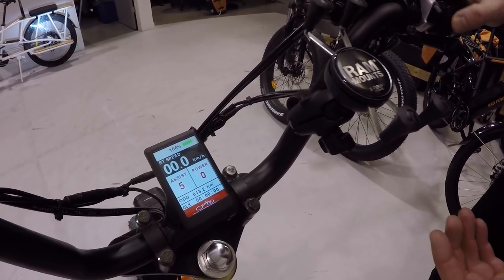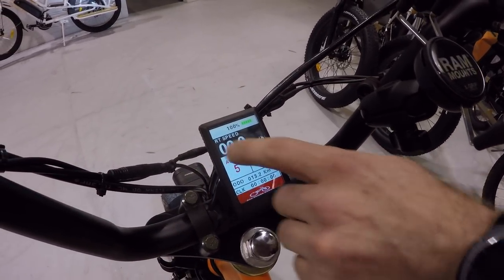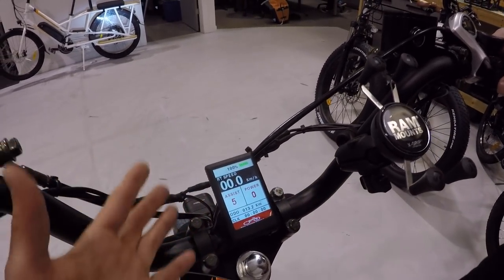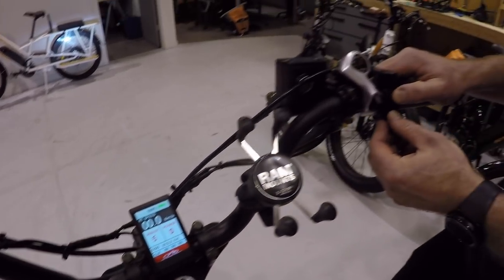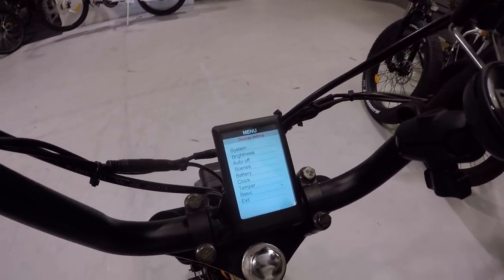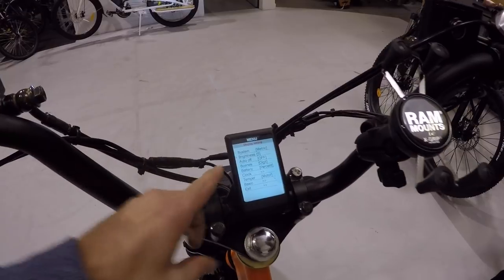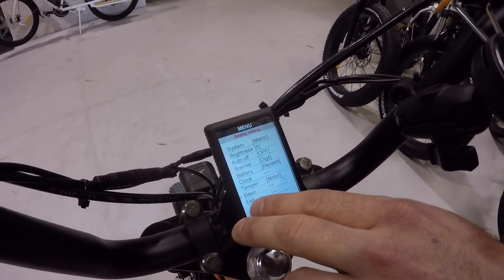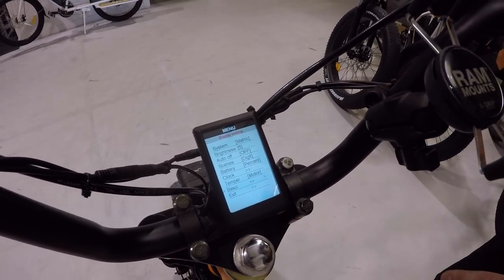You have five levels of pedal assistance, a watt meter, distance traveled, a battery gauge and percentage. Then there's a custom-built settings menu you access by holding up and down. In there you have a tremendous amount of options for programming power output and top speed. The bikes come stock at 20 miles per hour and 750 watts — fully street legal in the United States as a Class 2 e-bike.